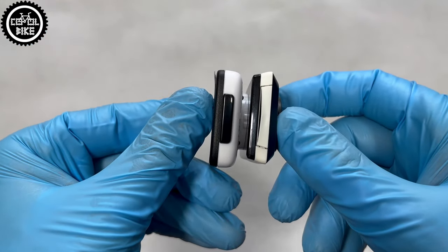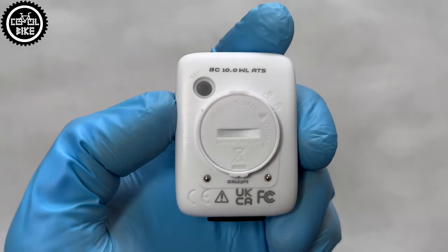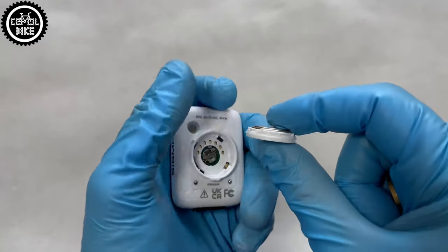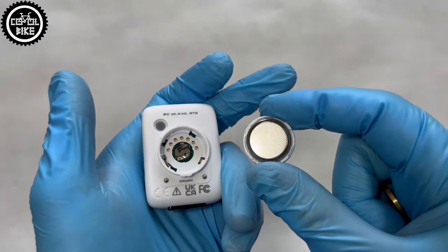I've already had many Sigma speedometers and there were no problems with them. They are very popular, accessories for them are easily accessible, and I think it's hard to find anything better in this price range.